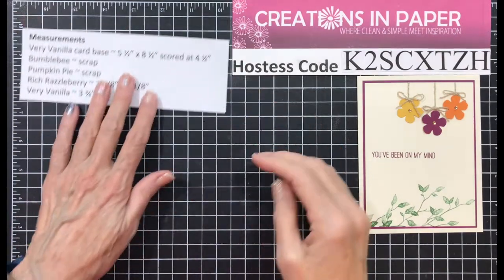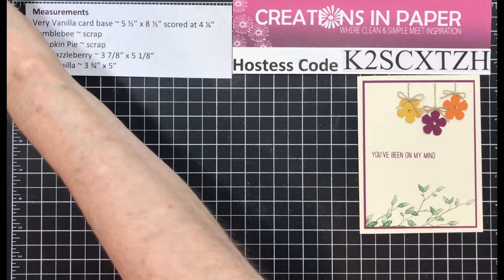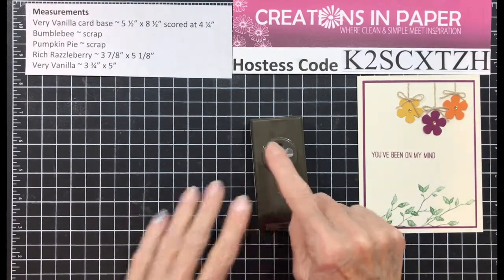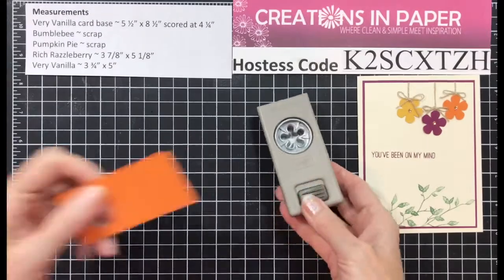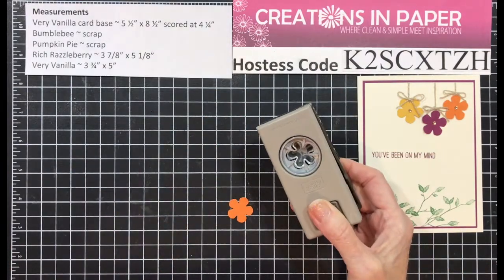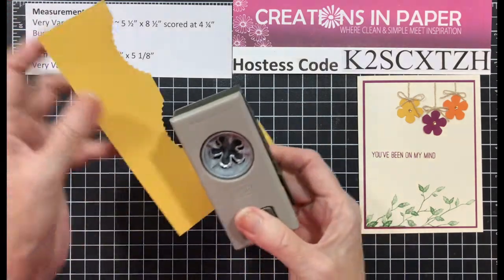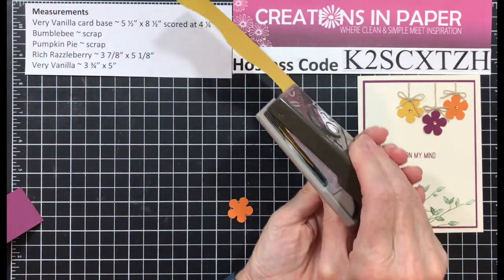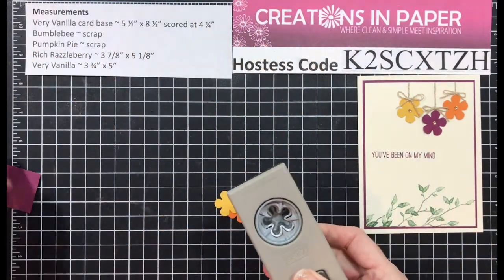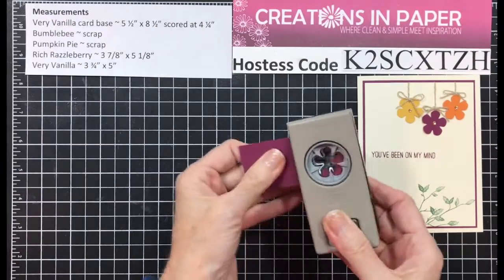First I'm going to pull in my measurements. I created my flowers first using the small blossom punch. I used a scrap of Pumpkin Pie and punched out one. I used a scrap of Bumblebee — I've been in a fall mood lately — punched out one. And I used a piece of Rich Razzleberry and punched out one.